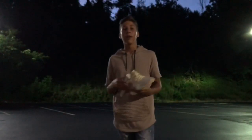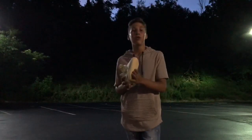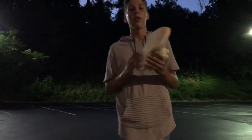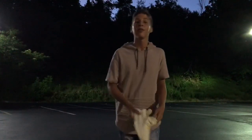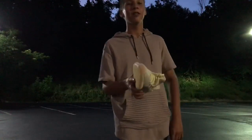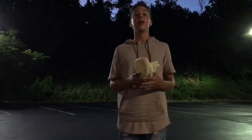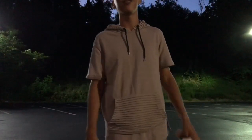Spray these babies with some crep protect, let them dry, and go out and wear them. Also, if you want to keep these babies looking fresh, get some Reshoevinator sole covers — they keep your shoe looking amazing. If you want to sponsor us, go ahead, that would be amazing. Thank you for watching this video. Now let's get on to the on-feet.